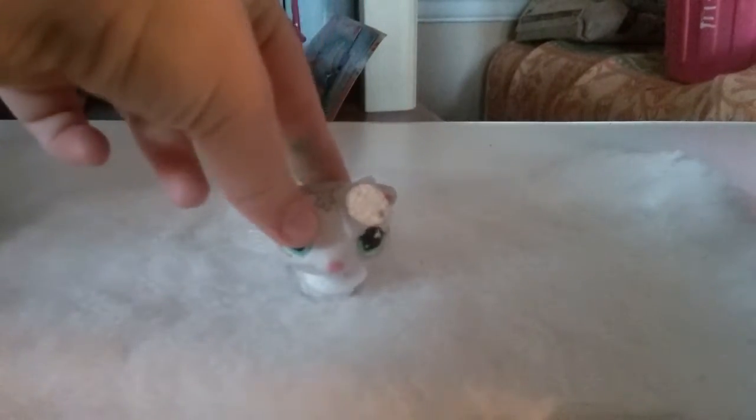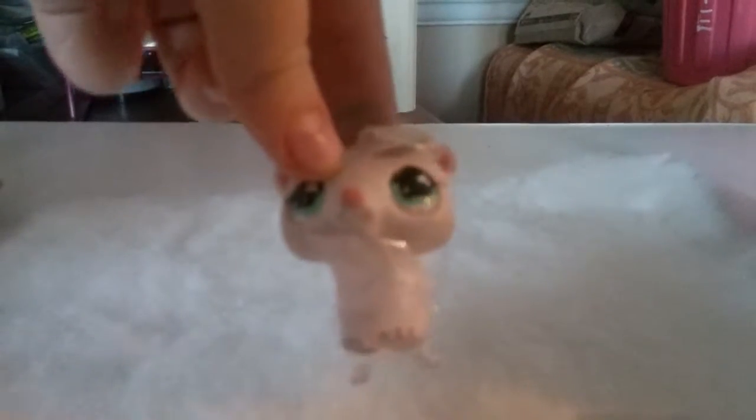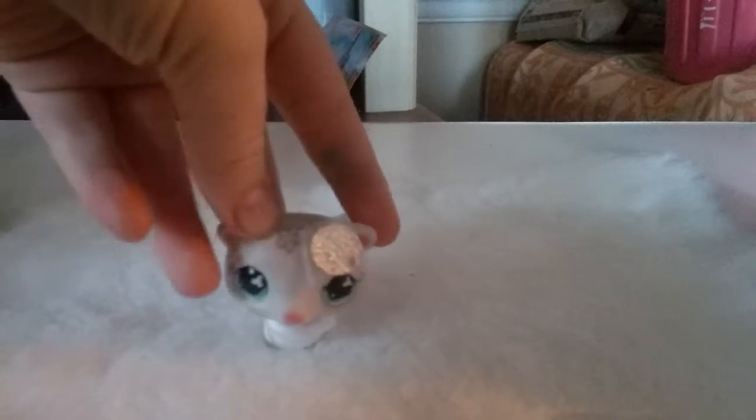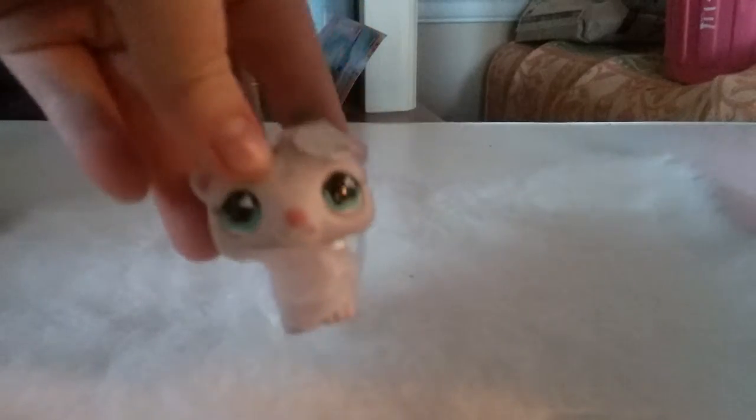I made an LPSA costume. Here it is. I used this white ferret. I think it fits her a lot. And let's look at it.